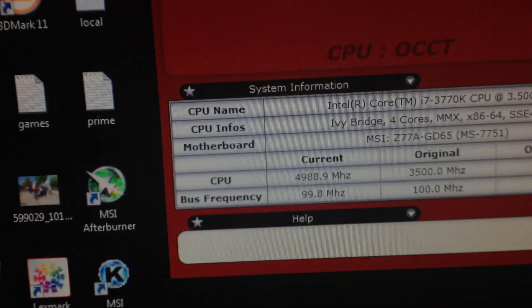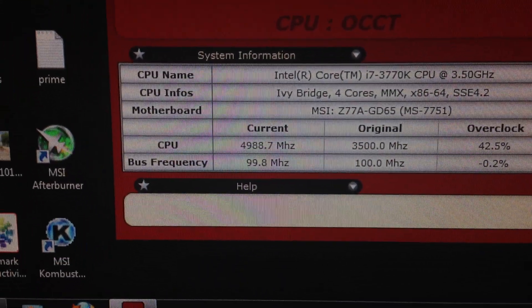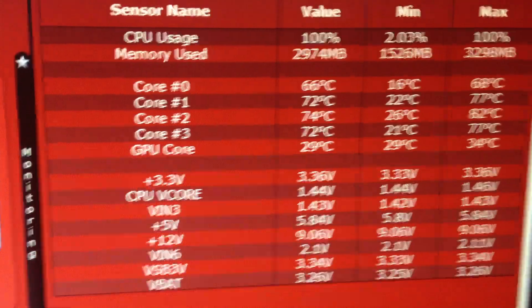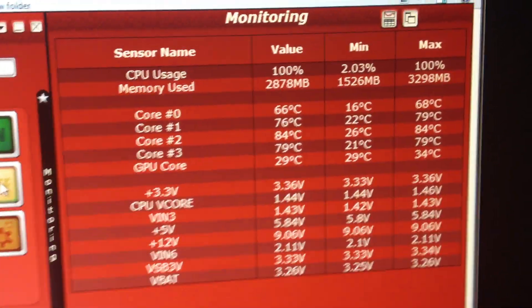I do have a cloth here to protect my graphics card and I will just show you the screen. You can see that I'm running OCCT and the current overclock is a crazy 5GHz. You can see my current temperature values which is at 75 degrees right now.